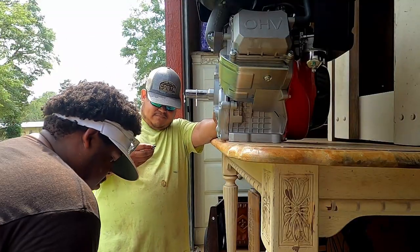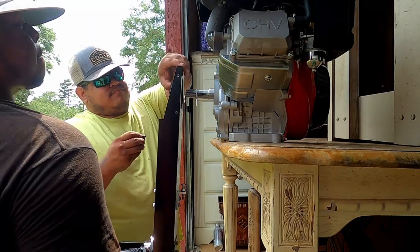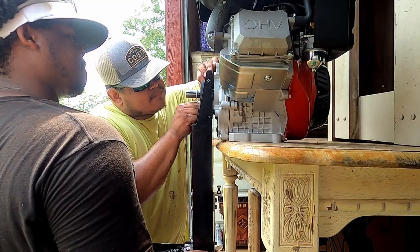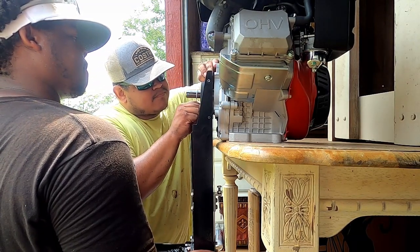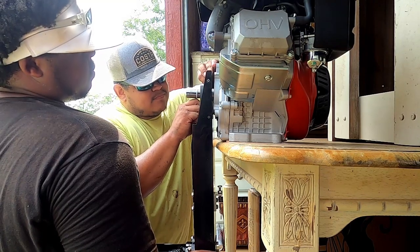Alright guys, from this part of the video we decided to bring the motor to my storage where I had a dining room table and we decided to assemble it from there, since the manual said it would be the easiest way to do it. After that we brought it straight to my boat, as you will see in the next part of the video.